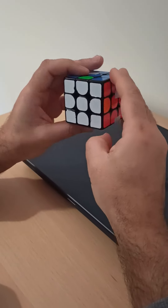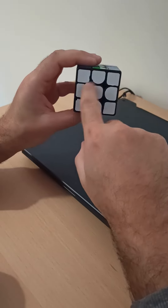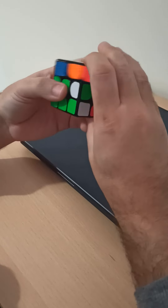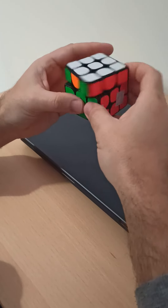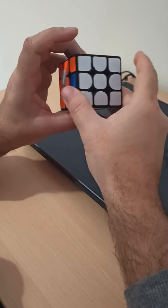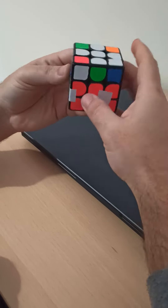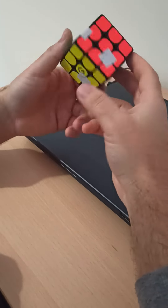Okay, need to fix edge positions. It's easy. This three cycle, this position, and that's all.